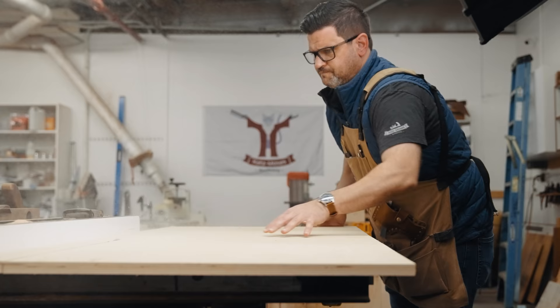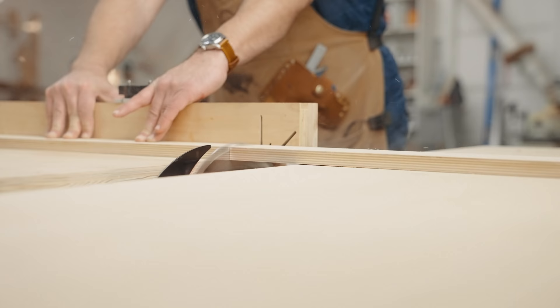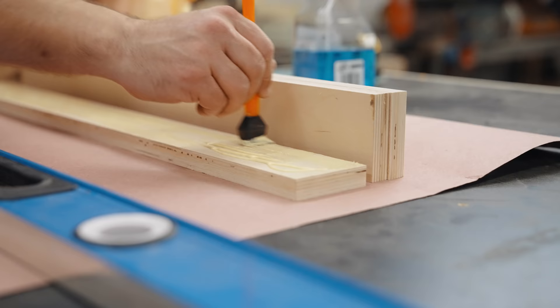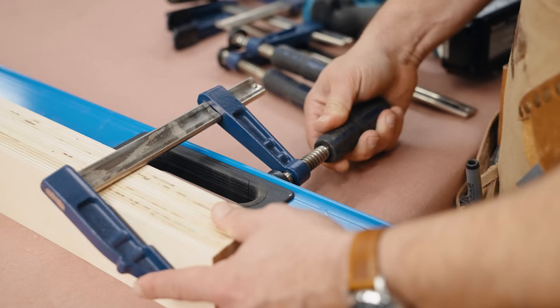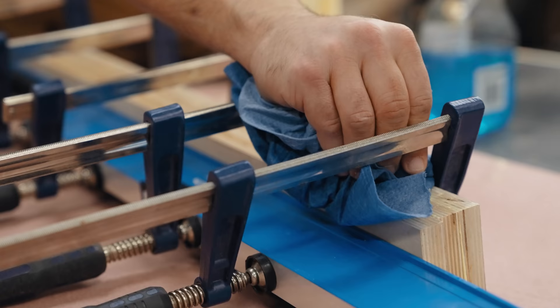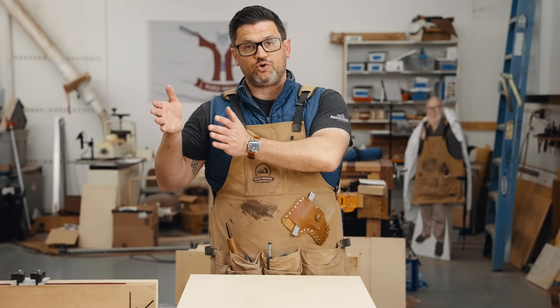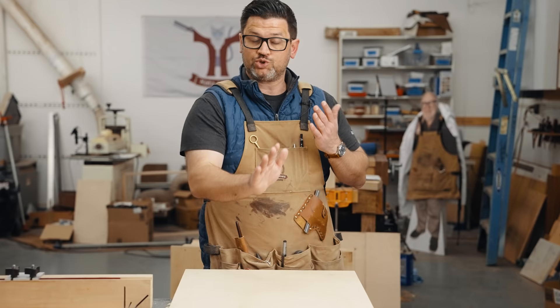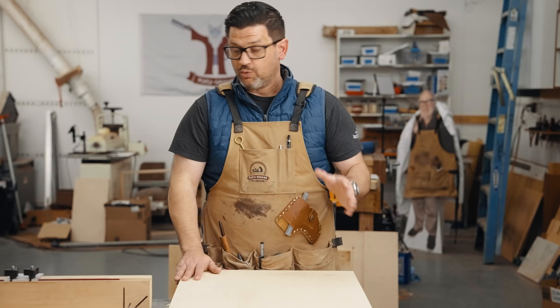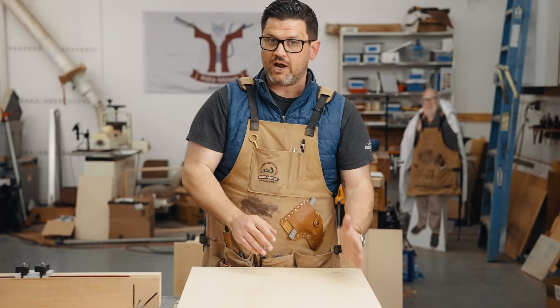Let's get started by gluing up our fence. We're going to cut our body — remember, you want to leave it a little bit oversized. We're going to do ours on the right side of the blade, so we'll leave this side a little bit long because we're going to trim that off. That's then going to become the reference edge for all of the things you do with this jig. We're going to cut a runner for our miter slot and cut the grooves for our T-track in a grid pattern. Then we'll attach our miter slot, trim our edge, and put in our T-track.